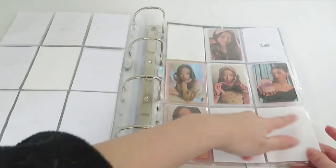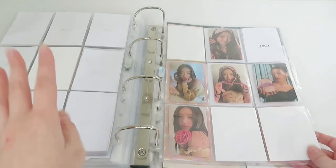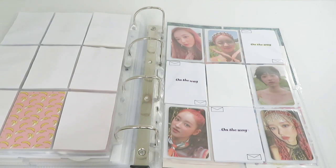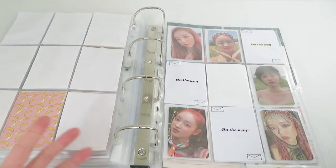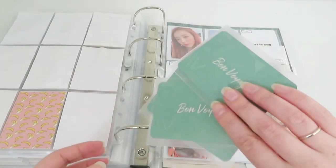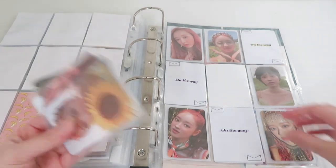When Oh My Girl released limited photocards for Windy Day and Coloring Book, they were really limited and they were expensive. But the Real Love one was quite easy — you get four photocards I think. So this page changed a little bit because I got a lot of photocards and I wanted to switch some of them, so I kept my favorites and replaced the others.